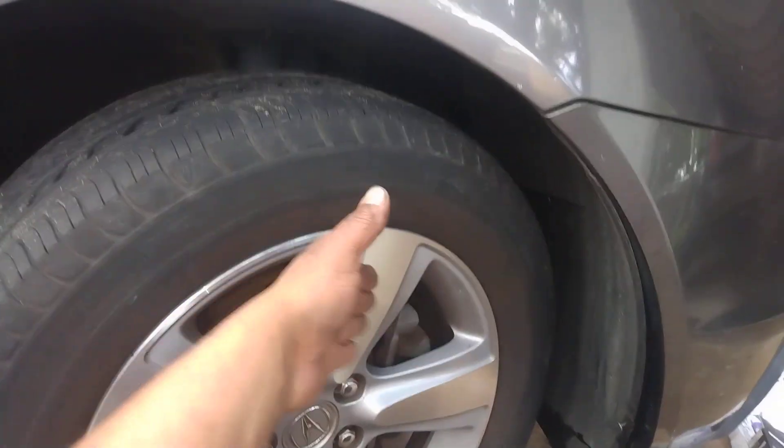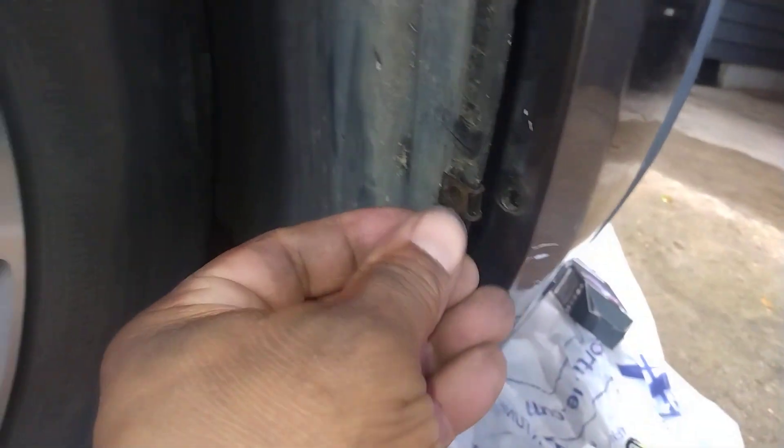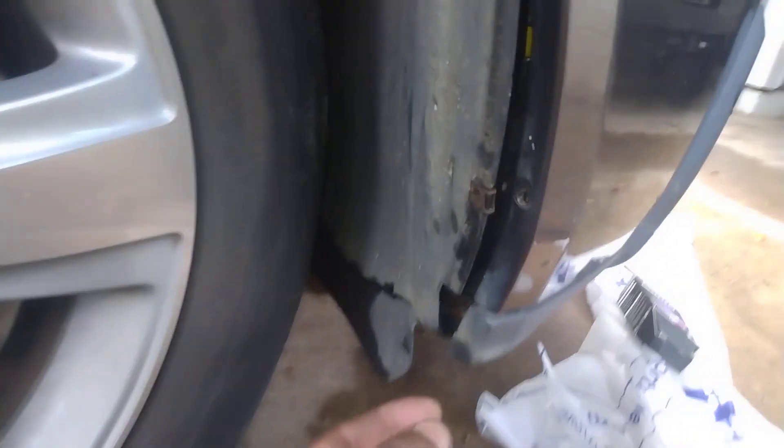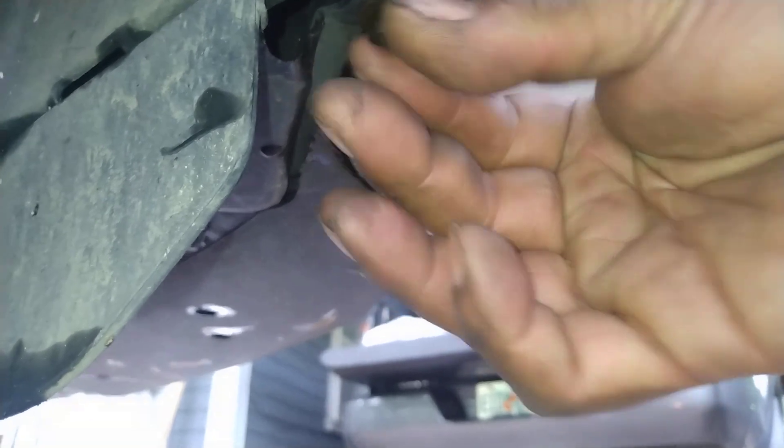What you want to do is turn your wheel all the way to the left on the driver side. Then you have one Phillips head screw here — take that out — and you have one 10 millimeter bolt under here, take that out. I already loosened it up so I could make this video quicker for you guys.